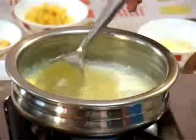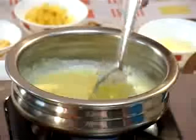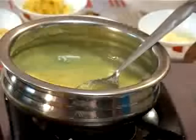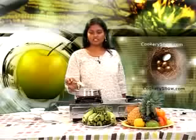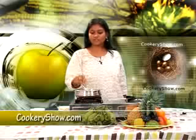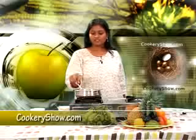You can see it is cooking well. Now it has been boiled properly and cooked properly. We have to keep it for 5 to 10 minutes off the gas so that it becomes cooled.